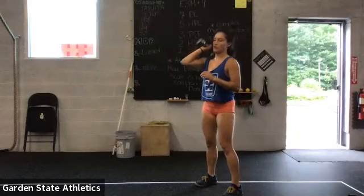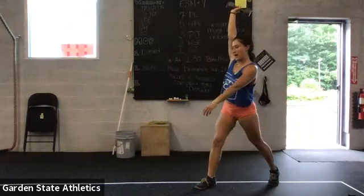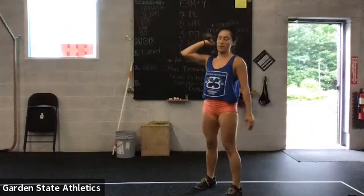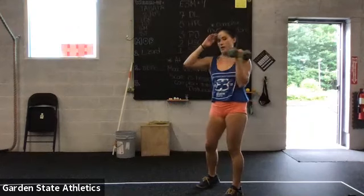And last movement is split jerk. From here, dip, jump and drop — front foot back, back foot forward — then bring the dumbbell back down. Round two, you're going to do everything on the left hand side.